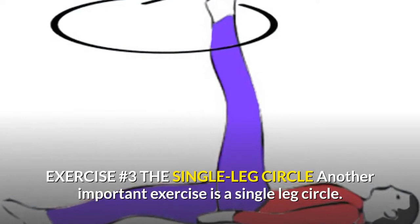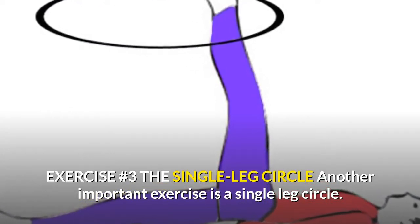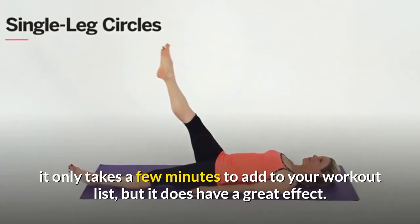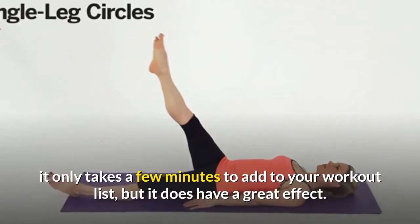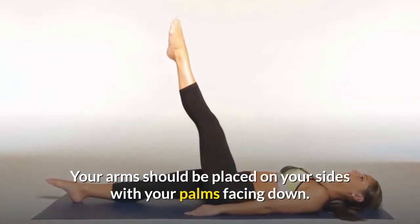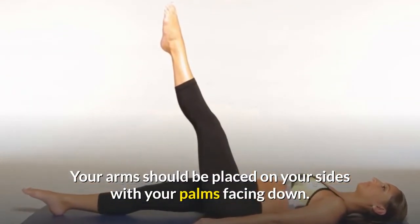Exercise number three: the single leg circle. Another important exercise is the single leg circle. If you want to lose some thigh fat, it only takes a few minutes to add to your workout, but it has a great effect. Lie on your back with extended legs, arms placed on your sides with palms facing down.